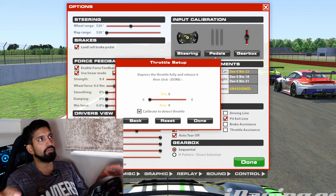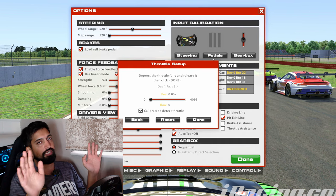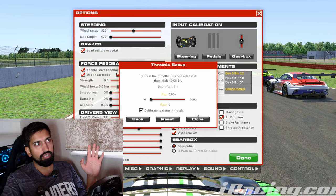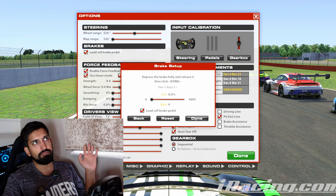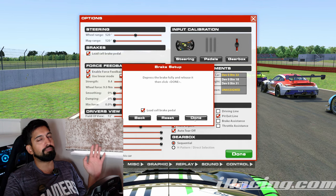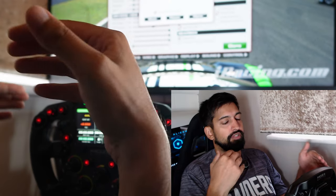For pedals, throttle should be easy to press fully and back. I wouldn't mess around doing a dead zone here — I would just get used to not really being on the throttle. But if you do want to do a dead zone, you can release it there and that becomes your dead zone. Now the brake pedal is interesting because I've got Fanatec V3 load cell brakes, but the rig isn't strong enough to cope with it.